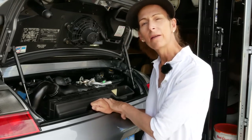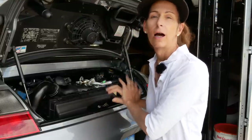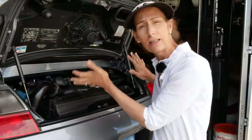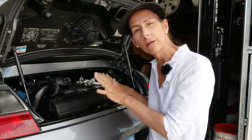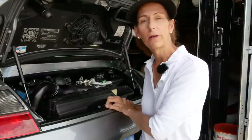Hi everybody, it's Franny from Heidi and Franny's Garage, and today we're going to do an oil change on our 996 Turbo. It's pretty straightforward, but there's a couple of extra bits that are kind of optional that I want to go over as well with you. You can either do them or not, your discretion, but I'll go ahead and do the entire process from start to finish and let you know.